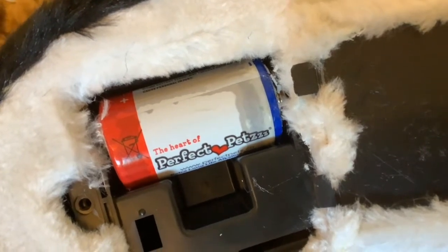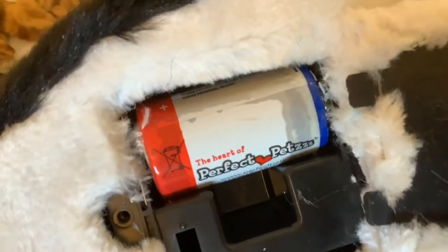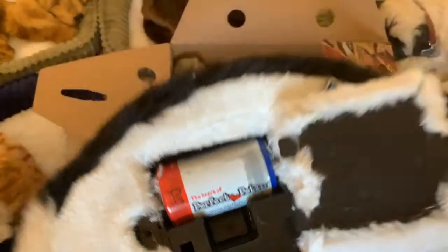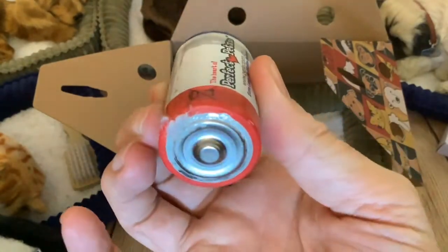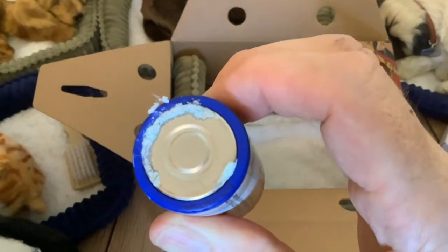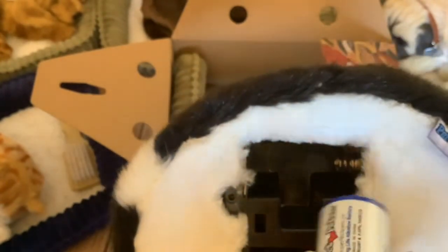We'll take the battery out and see what the damage is. We've been really lucky folks - there's no damage to the compartment at all. The battery is leaking and pretty manky, but we've been fortunate it's not got to the terminals. So let's pop a non-corroded battery in and see... oh, kitty's still working! Yes she is - she's breathing nicely.